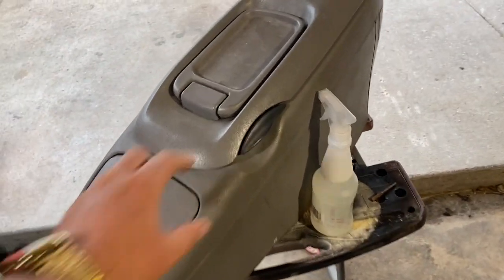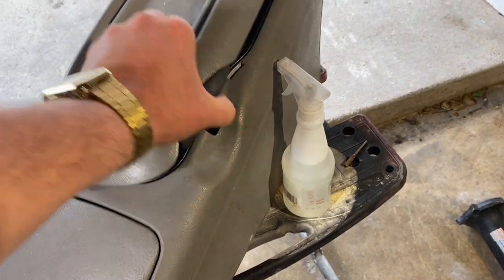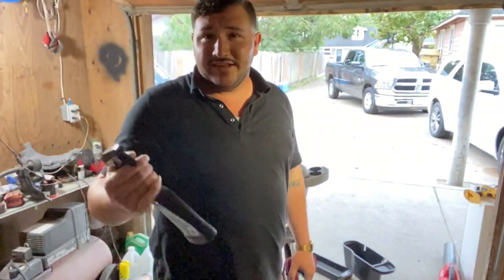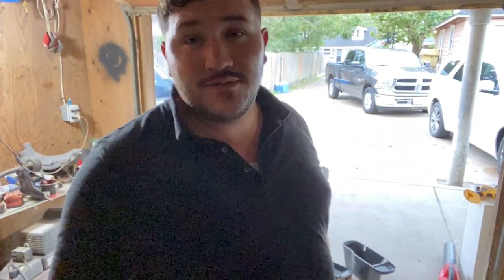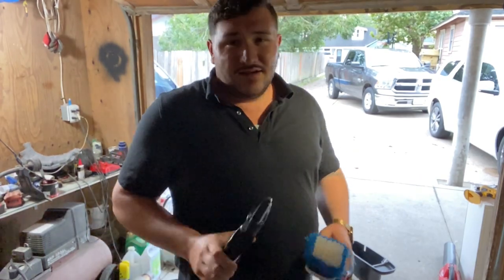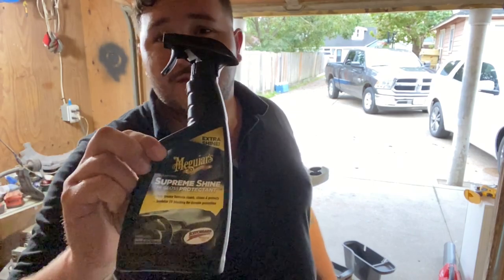So there you have it. Just finished up changing the little handle. There it is — locked — and then open it up. All right guys, so I'm ready to start cleaning it. I'm going to go ahead and use that Awesome. Like I said, give it a pass, soak it down, hit the hard spots with a little brush. And I'm going to finish it off with a Maguire Supreme Shine.